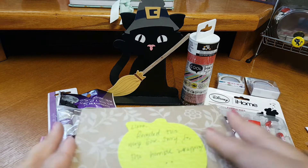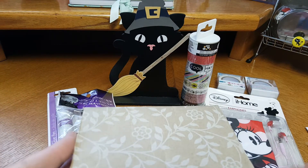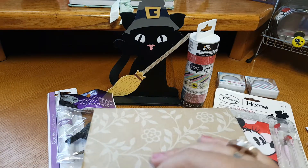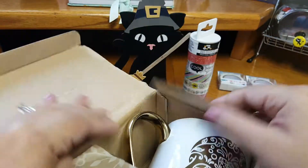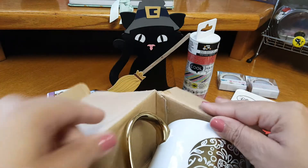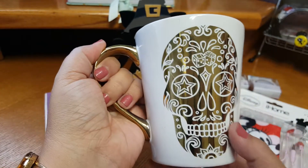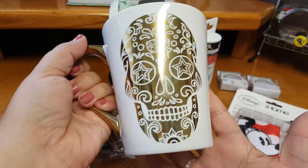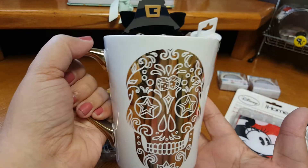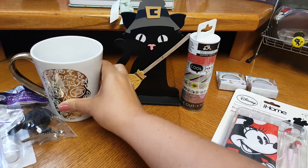We were also supposed to include a mug, so this is the mug here. It's always scary to send glassware. Look how pretty this is, guys! This matches my office too. It's just one of those things where you don't know if you want to use it for decor or drink out of. I love this. Thank you so much.